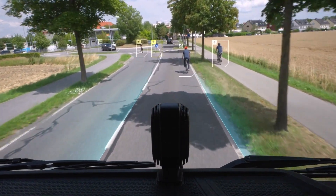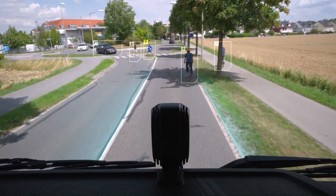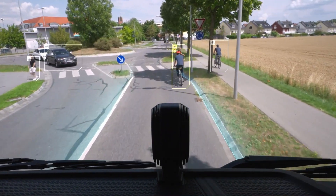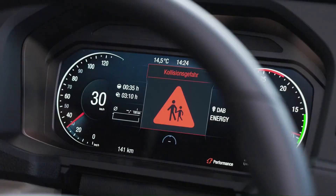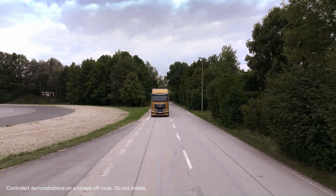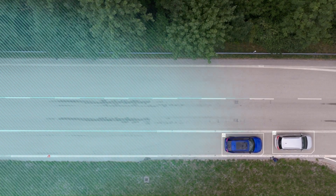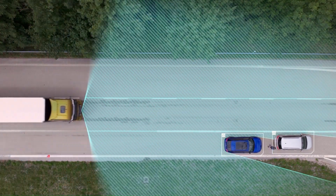The system integrates data from two radar sensors in the bumper and a camera mounted on the windshield. By analyzing speeds, movement directions, and object types, it detects potential hazards more quickly and reliably. MAN Front Detection not only improves safety but also reduces stress for drivers, especially in congested city traffic.